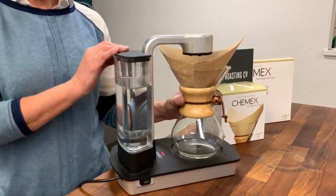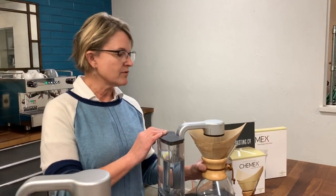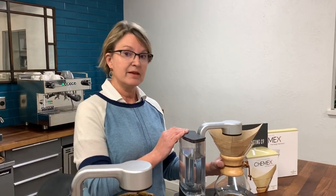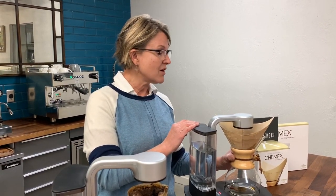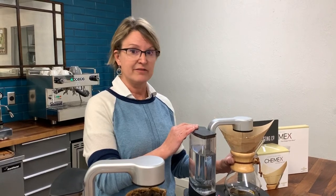All of these items can be found on our website, SnakeRiverRoastingCo.com. If you have any brew questions, feel free to direct message us on Instagram, send us a Facebook message, or zip us an email. We're always happy to help you make great coffee.